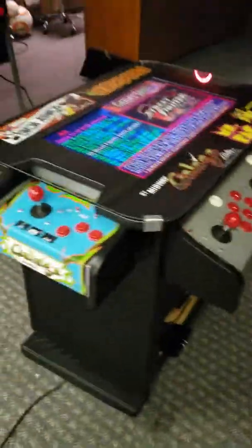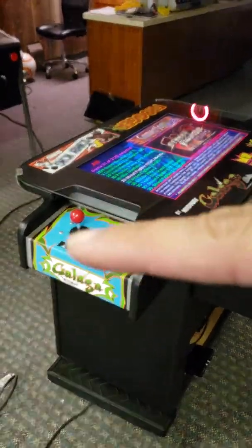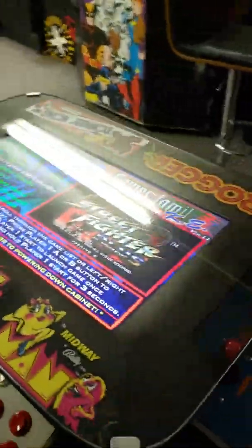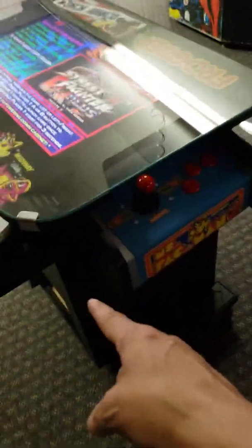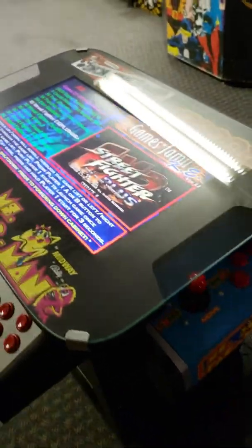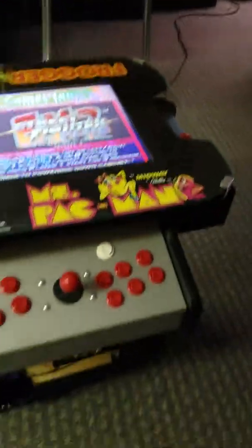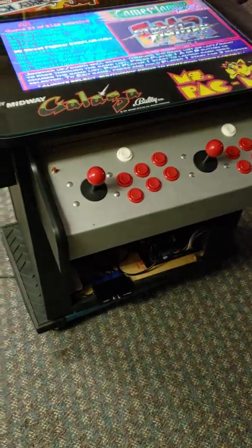All right, so here's your machine. It has Galaga, Ms. Pac-Man, and Frogger logos up top. It has Ms. Pac-Man on this side. It has all four logos, and we'll change this to the Ms. Pac-Man Galaga cross back and forth, across from each other.